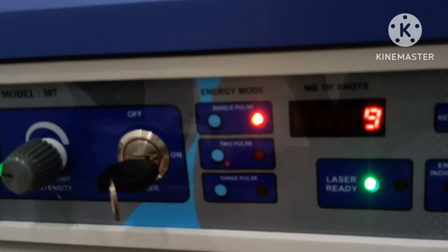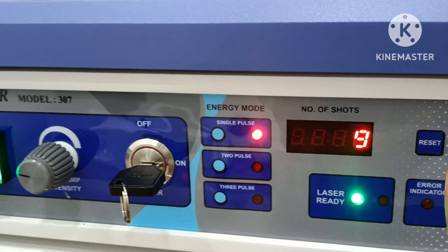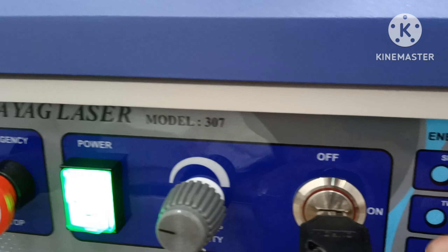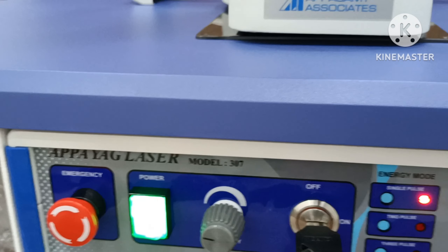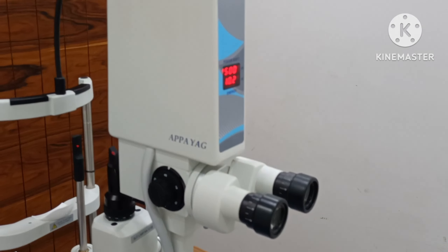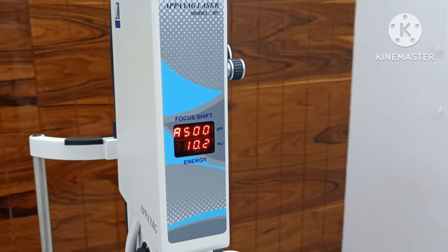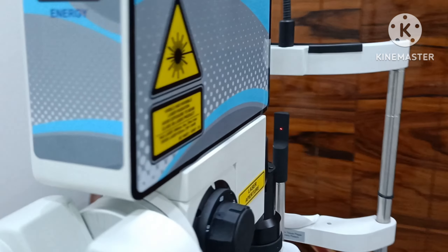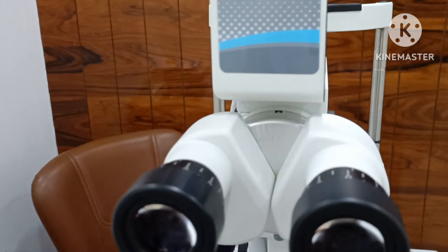Okay, beam trigger. Focus, number of shots, count reset. 2 pulse, 3 pulse, single pulse — available.